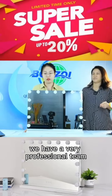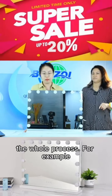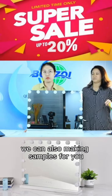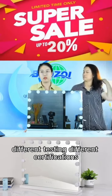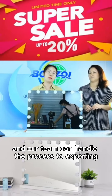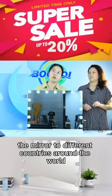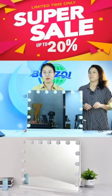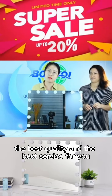We have a very professional team. Our team can handle the whole process — for example, we can design makeup mirrors for you, make samples, and offer different testing and certifications. We can produce different kinds of makeup mirrors and handle the whole export process to different countries around the world. So if you are looking for a professional supplier, come to us. We can offer the best price, the best quality, and the best service for you.